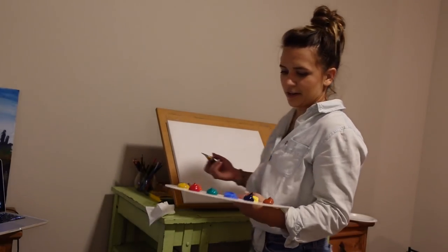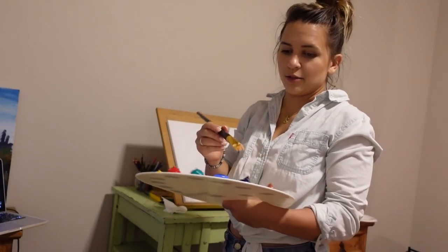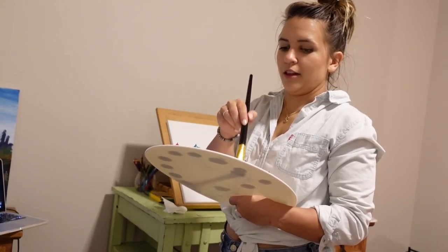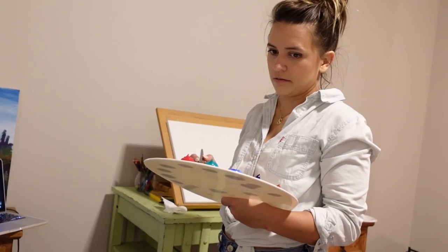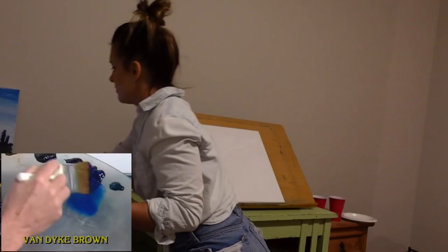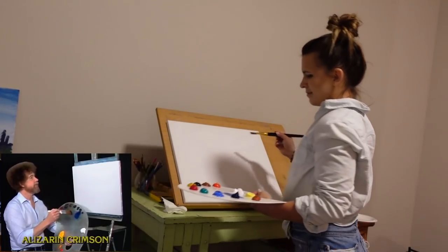Bob, I ran out of light. Gotta get more of light. Alright, Bob told me to get phthalo blue. This is not phthalo blue — this is viridian acrylic. I feel like it has white in it, so I'm going to drag some white. There it is. There's the magic. There's the happy blue that he was talking about. Just tap it, just tap like so, just go right up here.